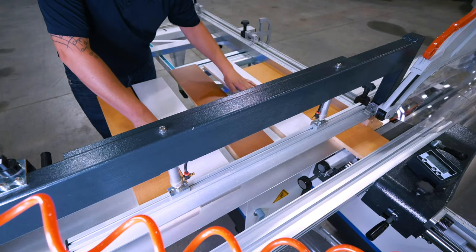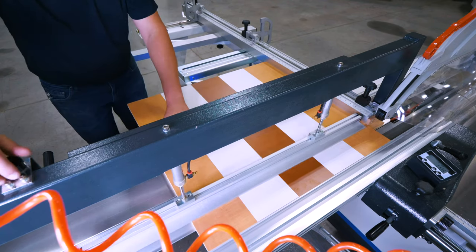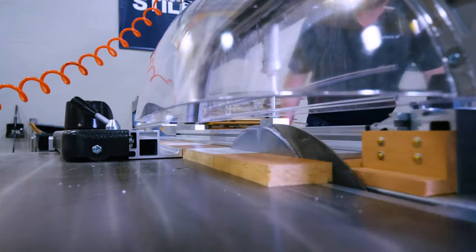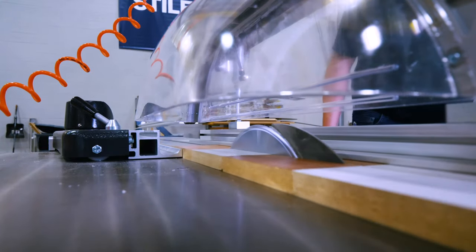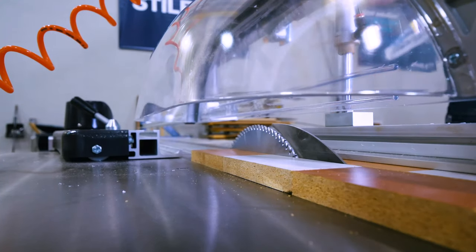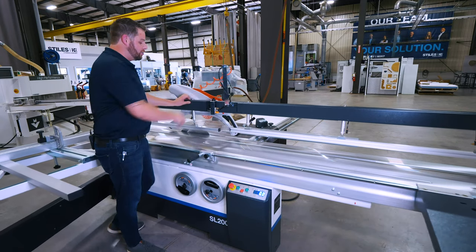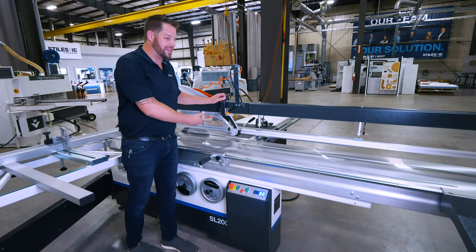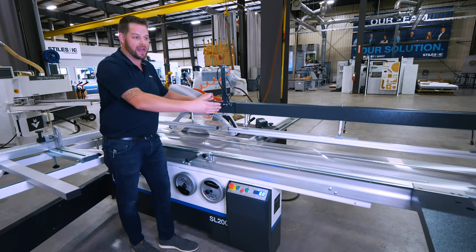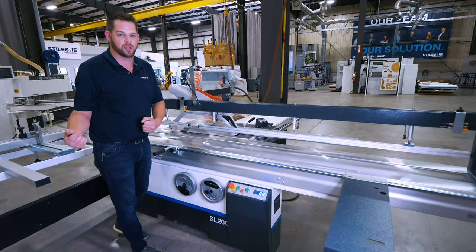Another key feature I want to highlight on this particular model is the pneumatic pressure beam. This beam is capable of mounting to both the SL200 and SL300 models and gives us an entire clamping zone along the length of the sliding table carriage, adding an additional layer of workpiece security as well as operator safety all in one. With two independent clamping zones both front and back, I can use pneumatic pressure to secure a workpiece in any position, or stack multiple workpieces so that I can complete a very narrow cut, removing all of my hands away from the cutting area.